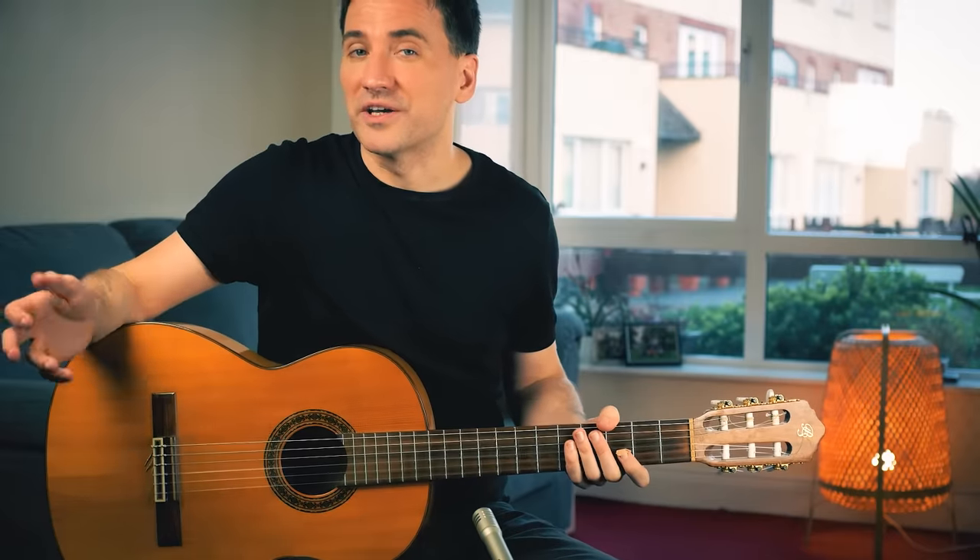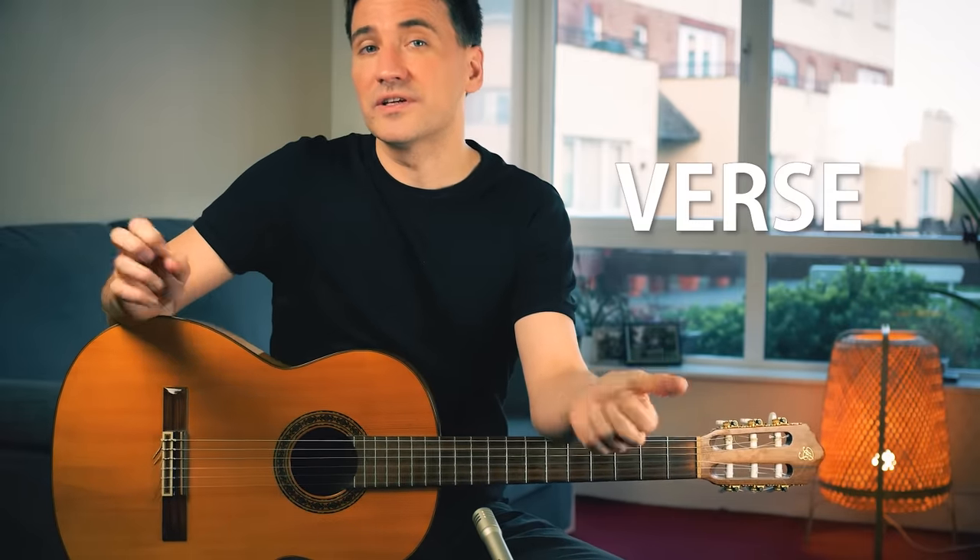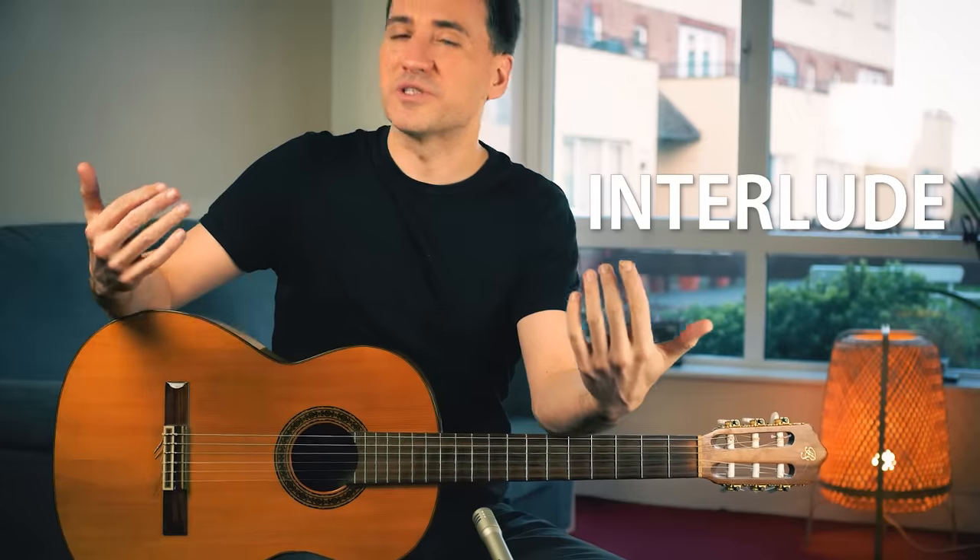And those were the basic parts of Tears in Heaven. Let's see if we can play together the verse, the interlude — which is the same as the intro — and the bridge. Here we go.